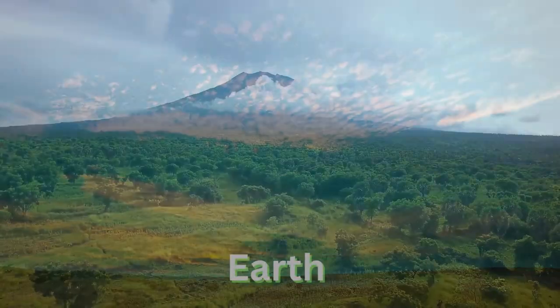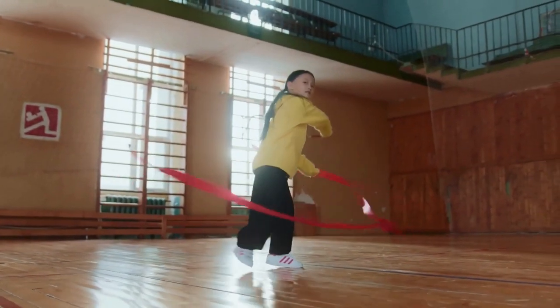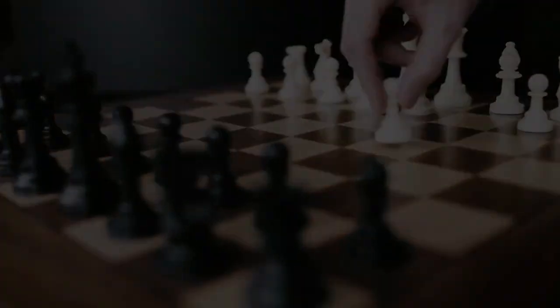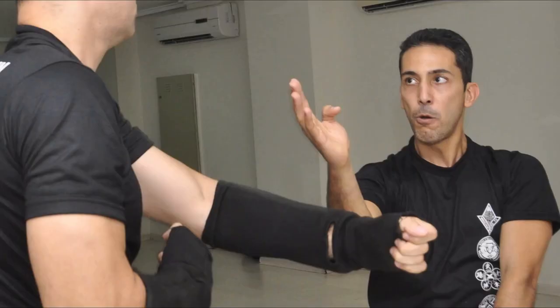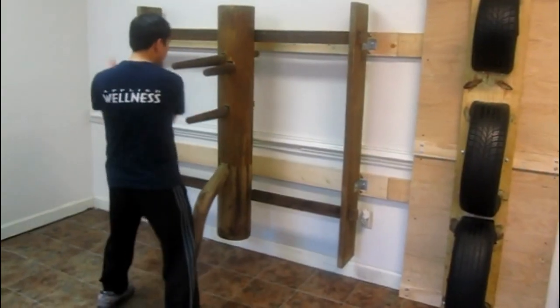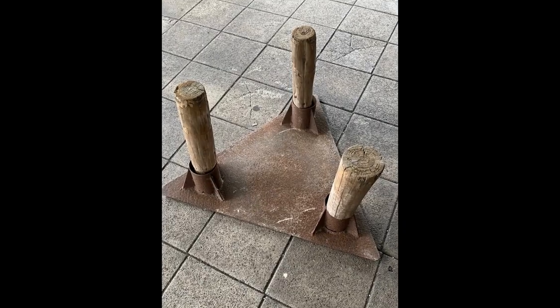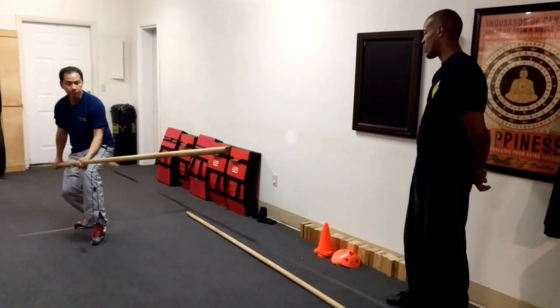Yin and yang can be sky and the earth, hard and soft, defense and offense. The opposite idea in Wing Chun can be used in many different ways — such as all the forms, drills, exercises, chi sao, fighting techniques, wooden dummy, tripod dummy, tire dummy, spring arm, and weapons. Almost everything in Wing Chun.